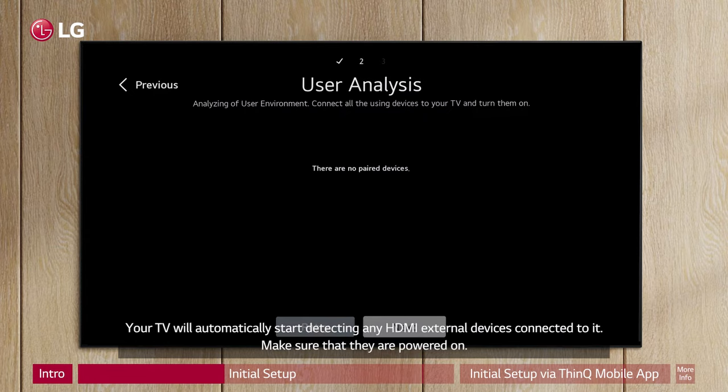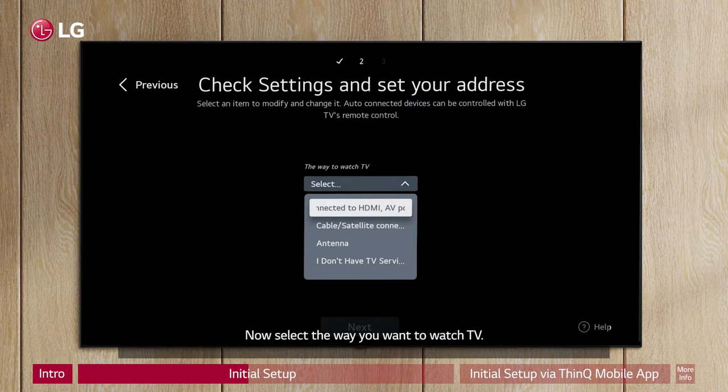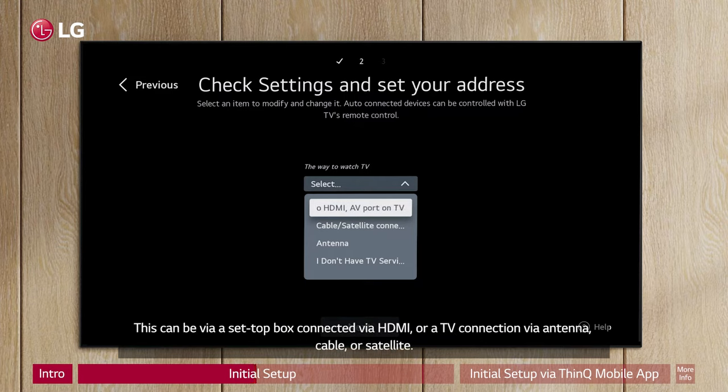Your TV will automatically start detecting any HDMI external devices connected to it. Make sure that they are powered on. Once device detection is completed, click Next. Now select the way you want to watch TV. This can be via a set-top box connected via HDMI, or a TV connection via antenna, cable, or satellite.